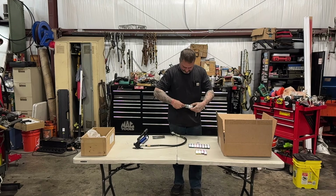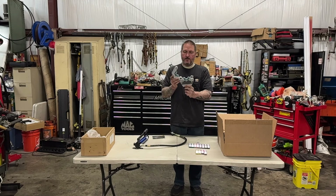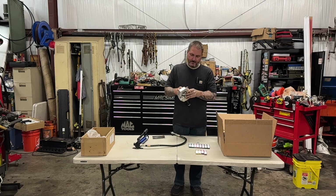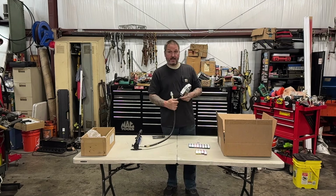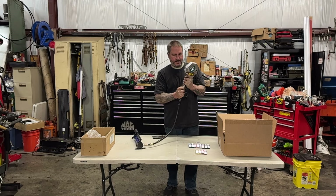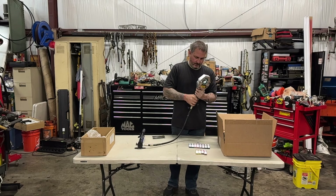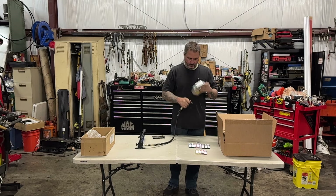This is the first time I've messed with this so it takes a second to get it figured out. You put your desired dies in there, lock them in place, put your pin in, and hook up your hydraulics. This is going to be super cool — we're going to make a hose and see how well it works.